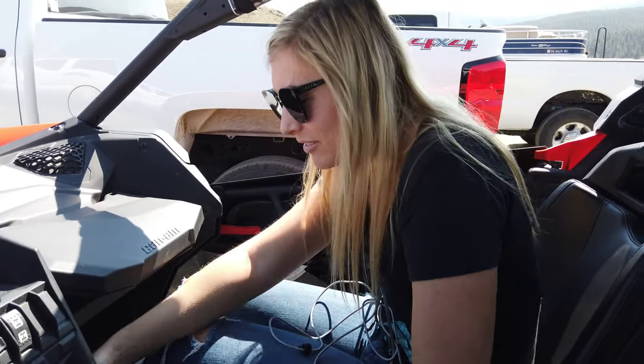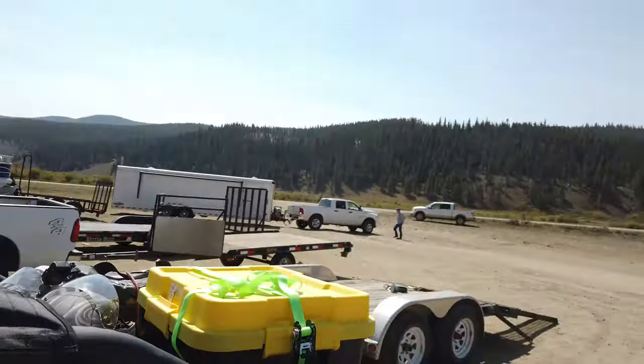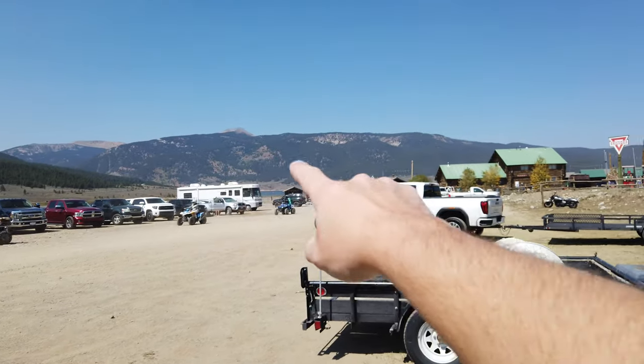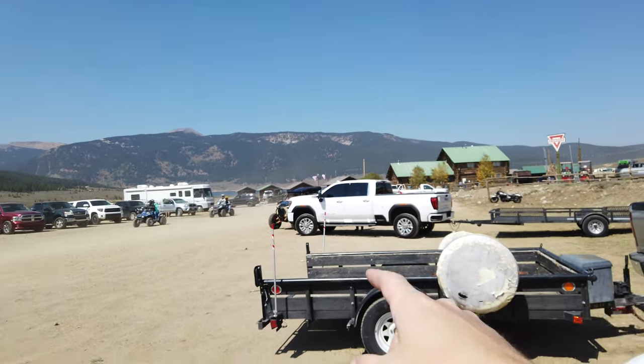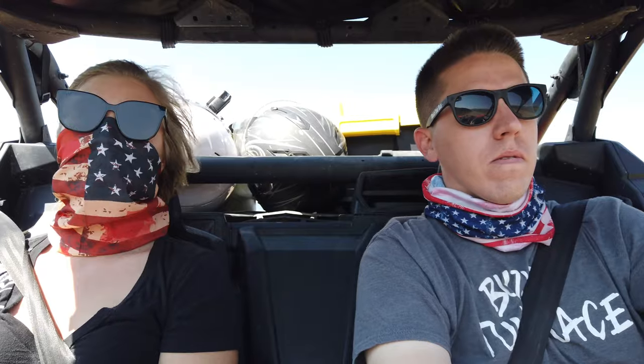Alright, let's hit the trail. It's perfect weather — it's like 77 degrees, it's beautiful up here. There's a big lake or reservoir right there. So we are actually gonna head up probably where a bunch of these people are going, head up the road and see what we can find. It's pretty loud on the side-by-side. We're headed up the trail here.